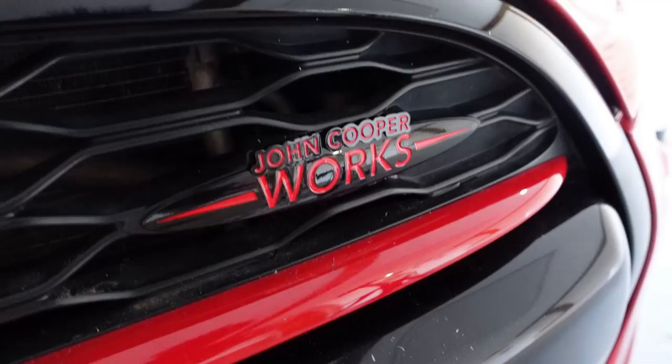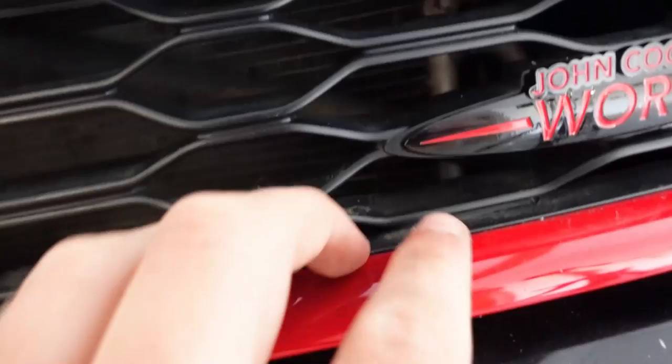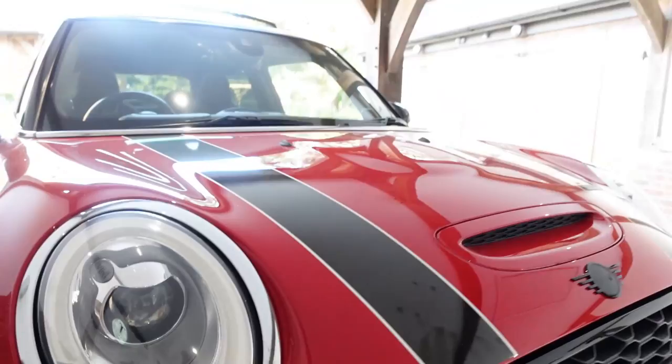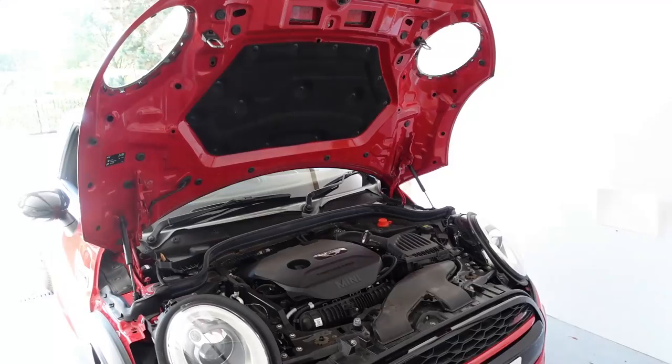Look at that everyone - the Mini badge is on and it looks so sick. Just getting rid of that bit of chrome makes such a difference. The John Cooper Works badge from a distance looks insane, but close up you can see little gaps which is annoying. As soon as the proper ones arrive we'll put them on - they should be really easy because you just lift the bonnet, there are a few clips, and the front end will be fully de-chromed.